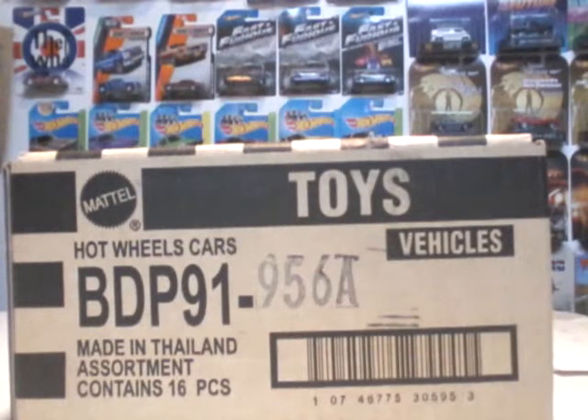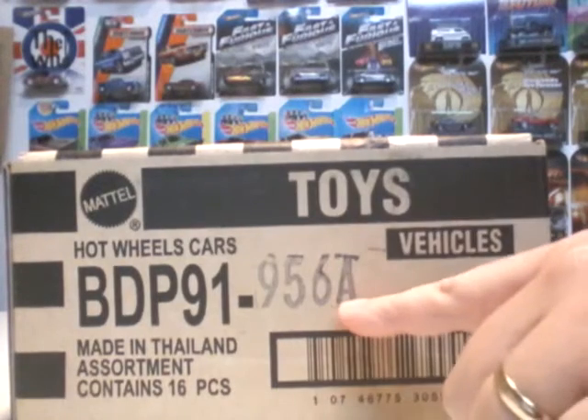What's up Hot Wheels people? King Hot Wheels here with a special video — an unboxing and review of the 2015 Hot Wheels Heritage Case A.